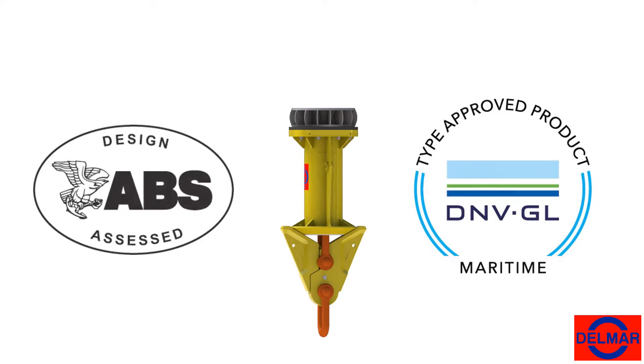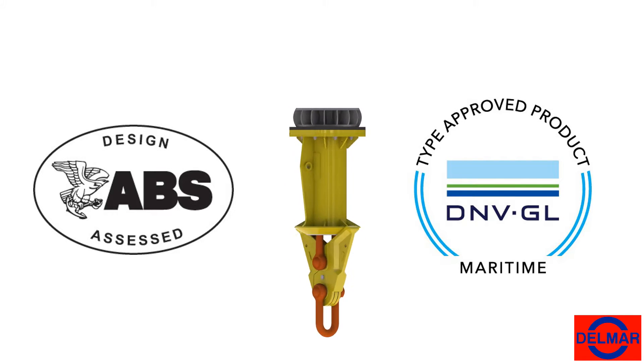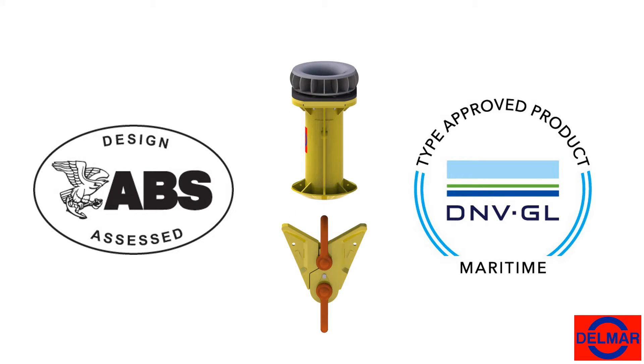The Delmar Quick Release is a class certified mooring component that allows a moored vessel to safely and efficiently release itself from its mooring system in either planned or emergency release scenarios.